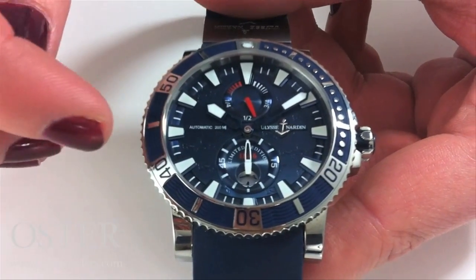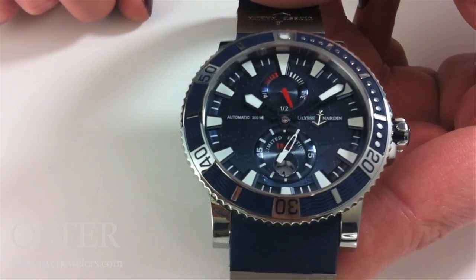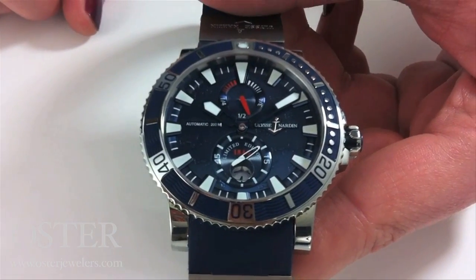One other interesting detail: in between the markers on the bezel, this blue material is actually rubber. Come into Oster and take a look at this watch — it's going to blow you away when you see it in person.